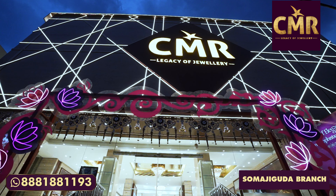Hello and welcome back to CMR Legacy of Jewelry. I am Merev Kumar. Today we are in the branch of CMR Somas. I am going to show you a collection of deep necklaces in antique style.